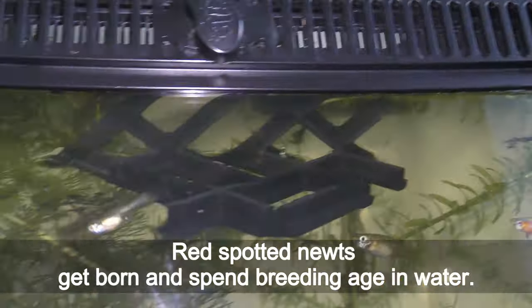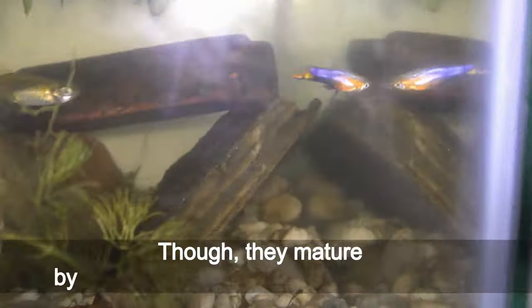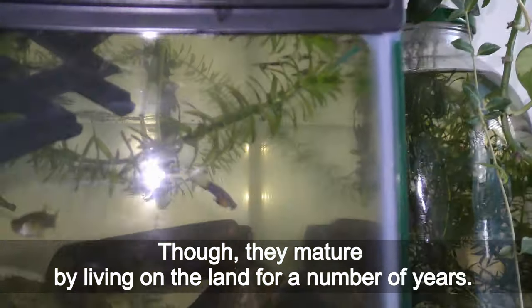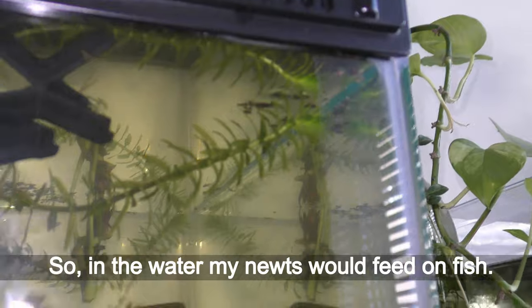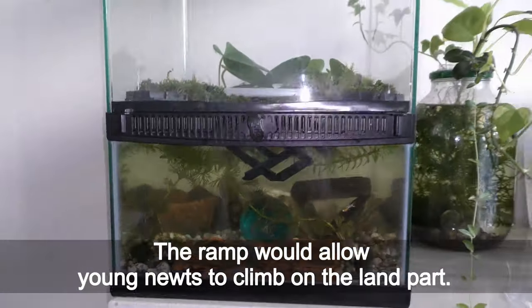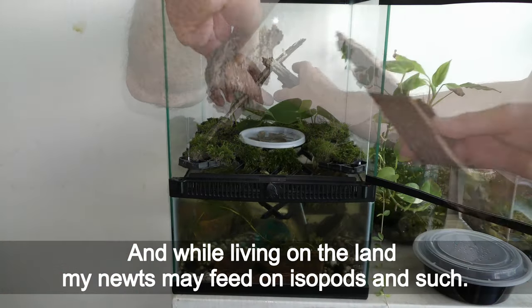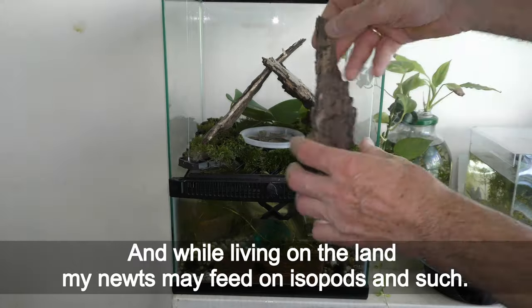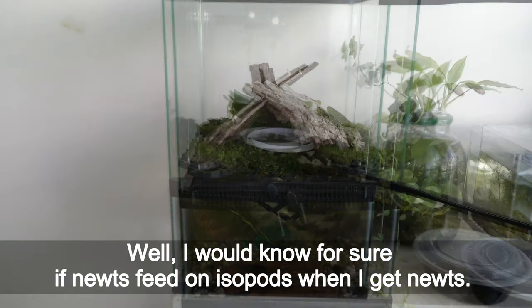Red spotted newts are born and spend their breeding age in water, though they mature by living on land for a number of years. So in the water my newts would feed on fish. The ramp would allow young newts to climb up to the land part, and while living on land my newts may feed on isopods and such. I would know for sure whether newts feed on isopods once I actually get newts.